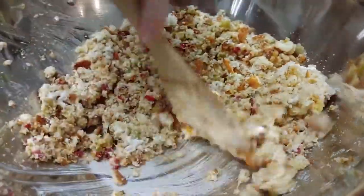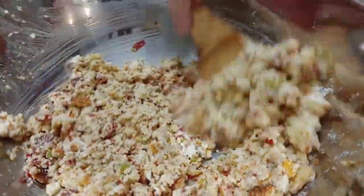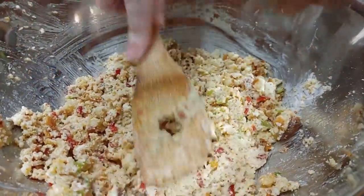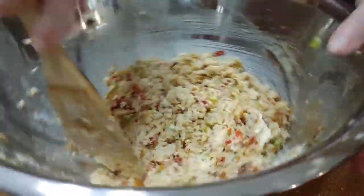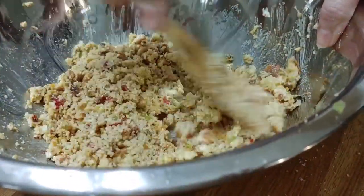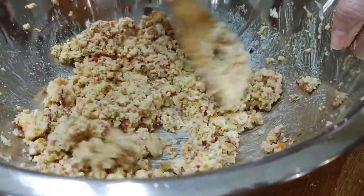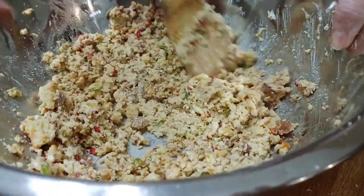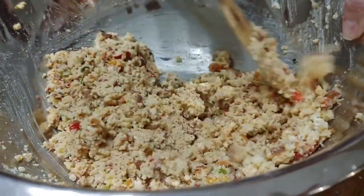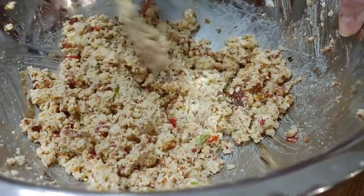We don't put sour cream in our chicken and dressing either — this is a treat, a delicious treat. If you wanted to put cheese in them, just remember if you fried it with cheese in it the cheese would burn, so that's why I don't put cheese in it. But I do put sour cream, and it's good. Now the egg is the only thing that's going to help this hold together when we go to fry it up — I'm actually going to pack it into patties with my hands and put it in there.